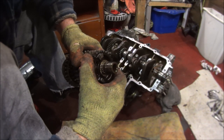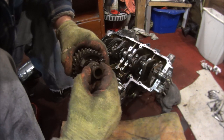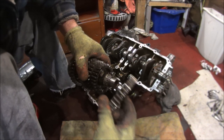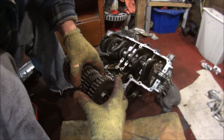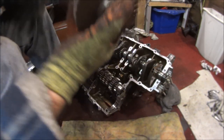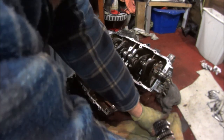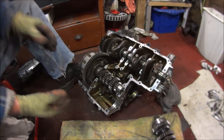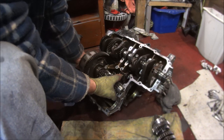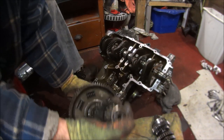So just try to get a bit familiar with how they go back, just in case they all decide to come off. Try to hold them so they don't fall apart. Same with this one — with the clutch on this one it's going to be a bit heavier, obviously just try to lift it out. Be careful again because the end will fall off.